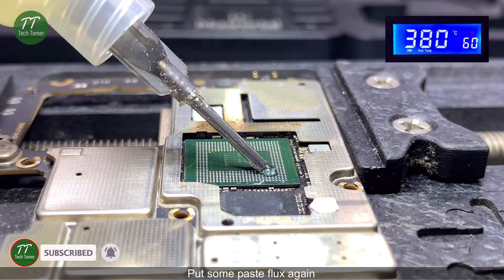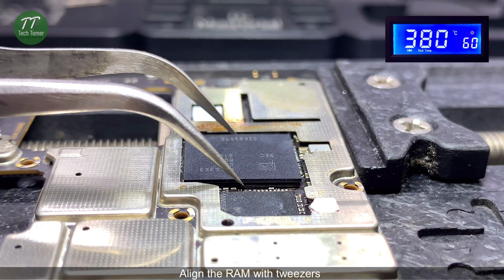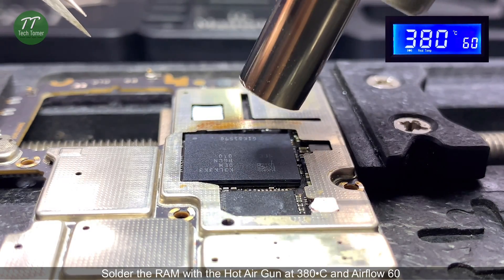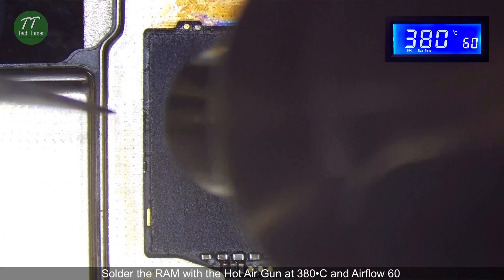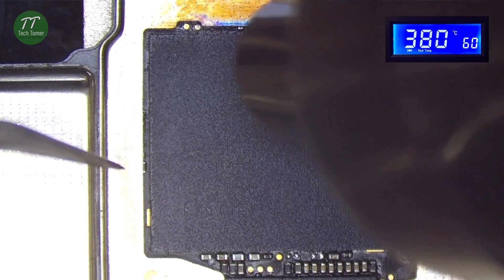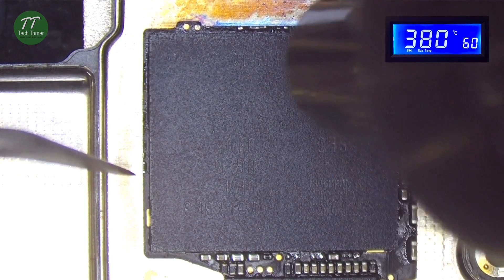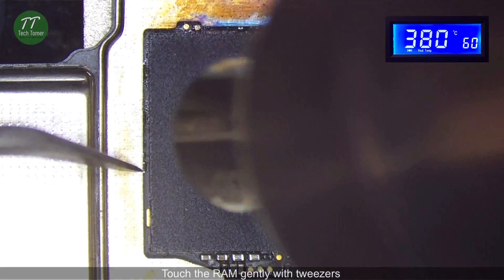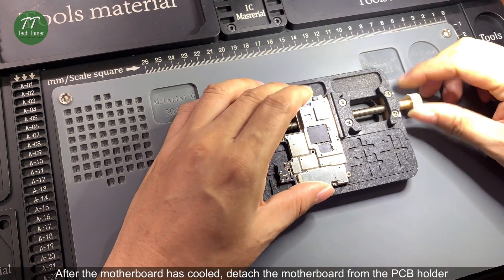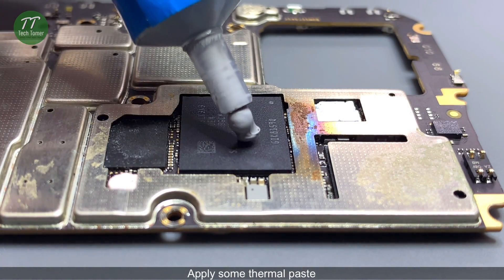Put some paste flux again. Align the RAM with tweezers. Solder the RAM with the hot air gun at 380 degrees Celsius and airflow 60. Touch the RAM gently with tweezers. After the motherboard has cooled, detach the motherboard from the PCB holder and apply some thermal paste.